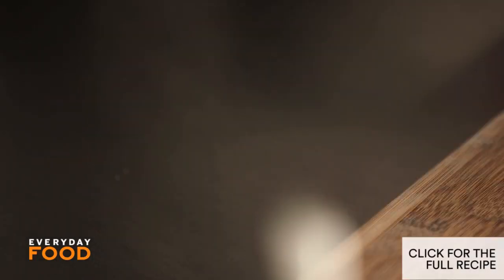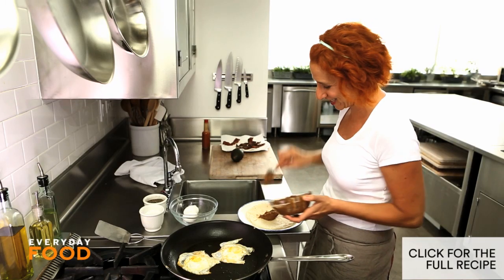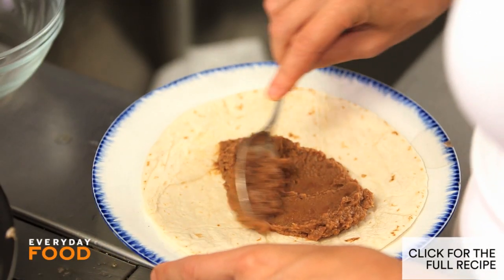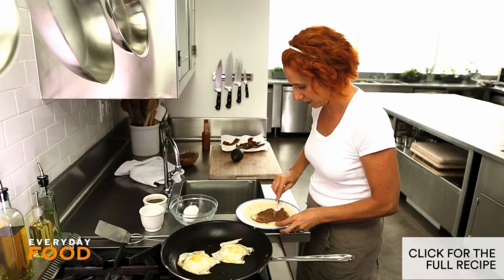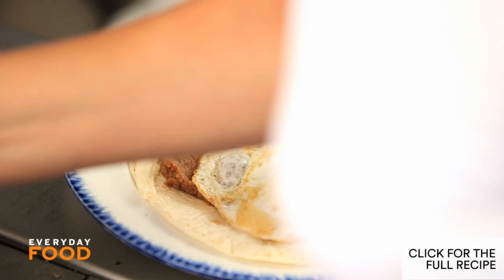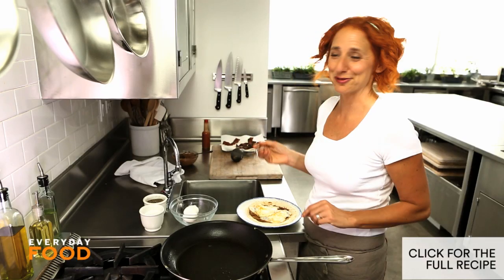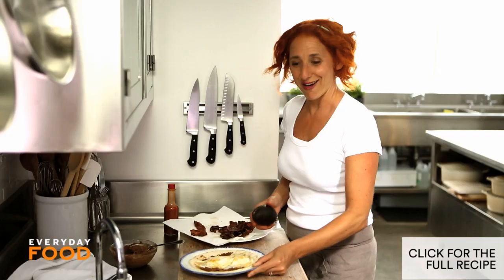Add some warm refried beans. I used the can and just heated it up with a little bit of garlic — you can make them from scratch, which is certainly going to be more delicious, but time-consuming. One or two eggs — two eggs, why not? Maybe I'll eat my wrap open-faced. Not really a wrap anymore then, is it? Over here I have avocado.